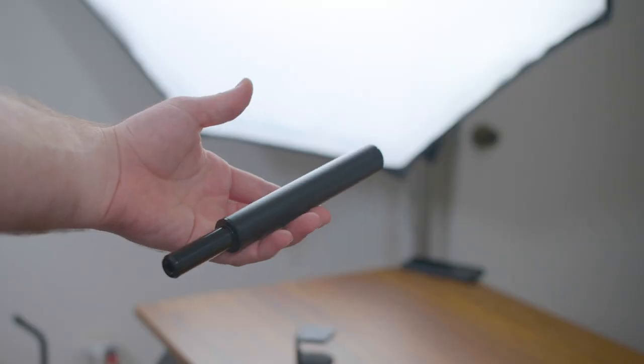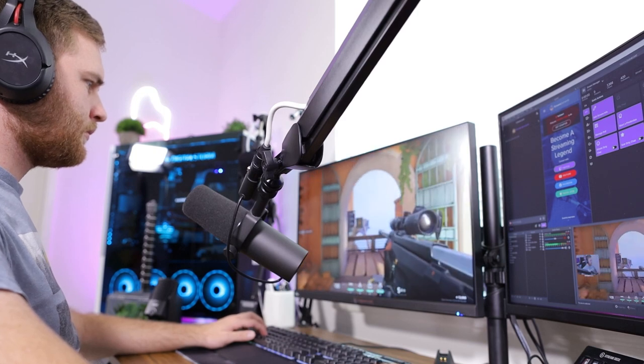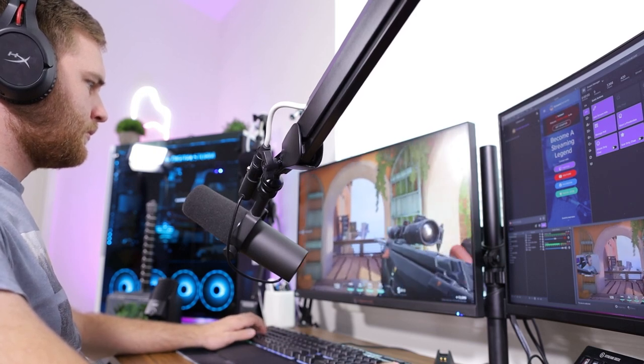Another key difference between these two microphone arms is the high profile can go right over your monitor if that's what you want to do. Some people might want to use a shotgun microphone, and it's a really good opportunity to do that. The high profile also has a riser which can lift your microphone arm up to 150 millimeters or 5.9 inches additionally, so you can clamp the mic arm onto the back of your desk and still have that mic arm go right over your monitor.